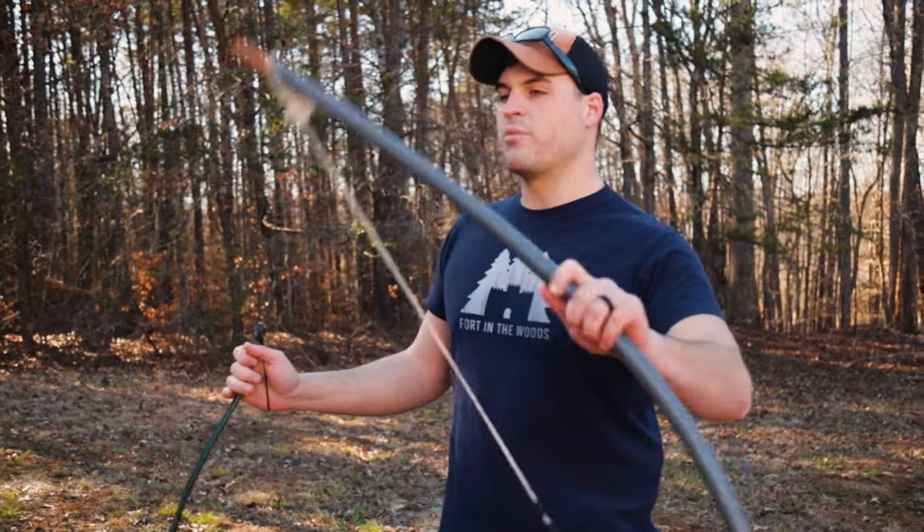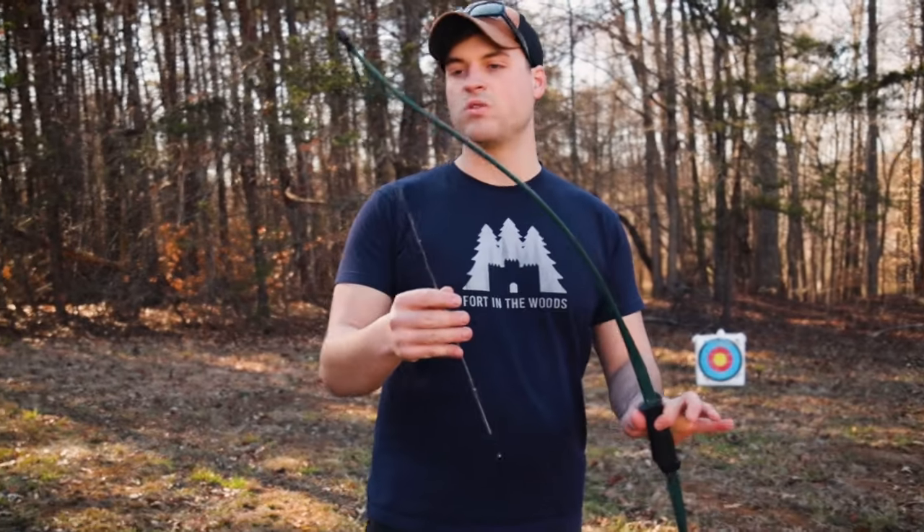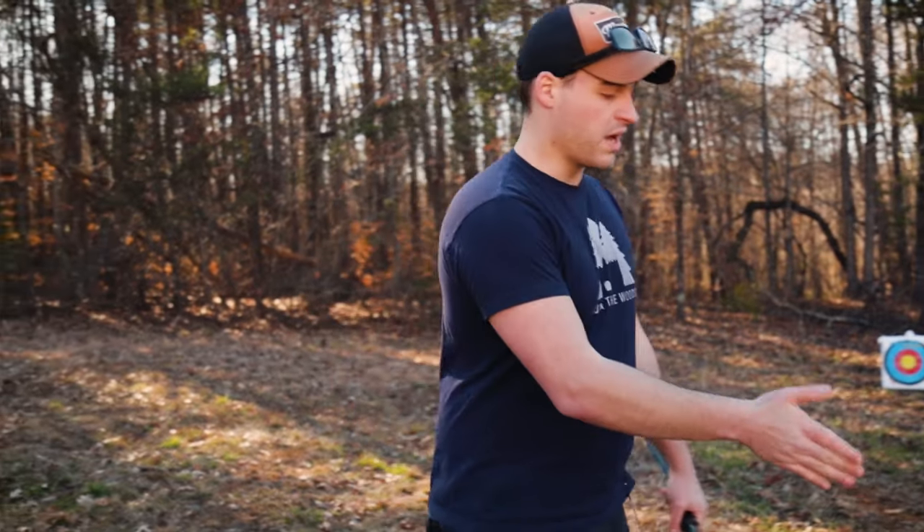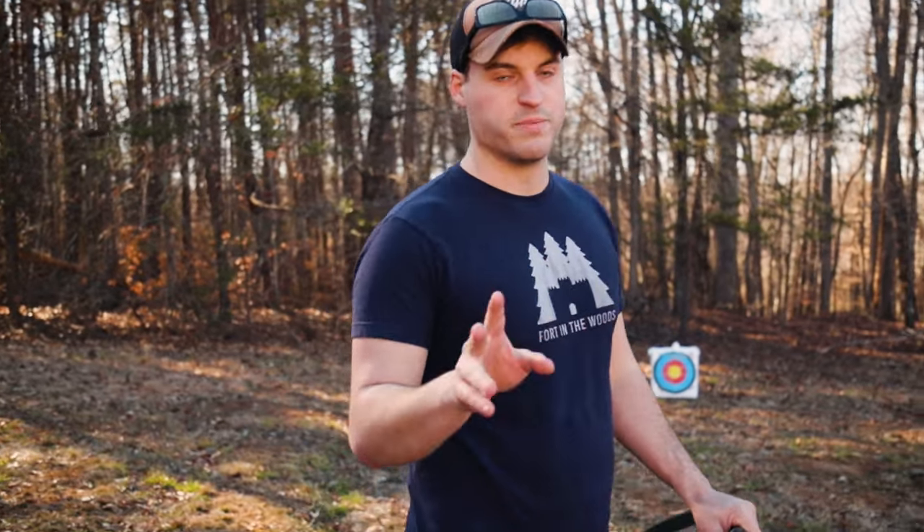All right, with the build out of the way, we're going to do a couple of quick test shots. As a control, so we have something to compare the pipe bow to, we have this store-bought bow. We've got three arrows — we're going to be doing three arrows at 30 feet with each bow.